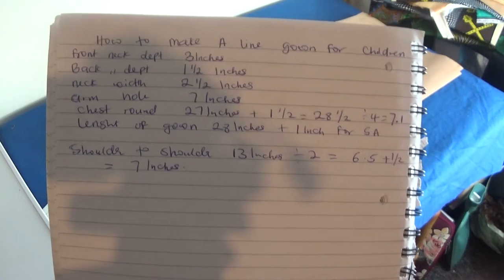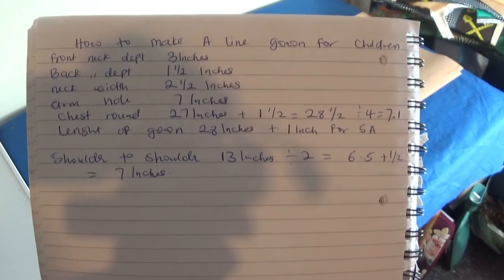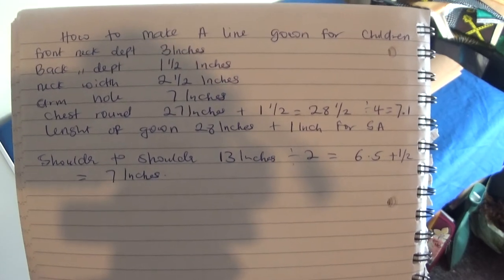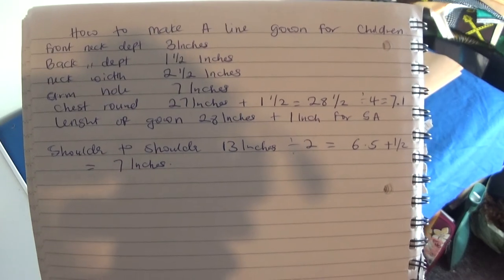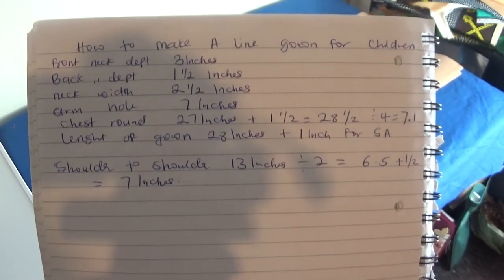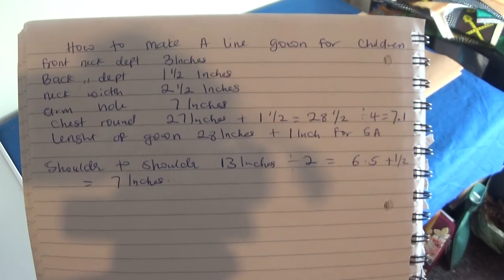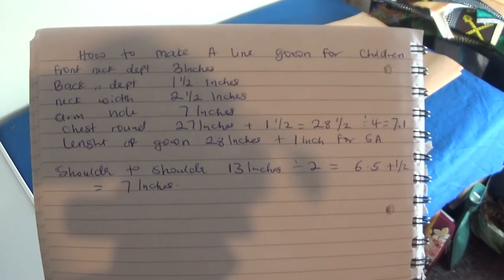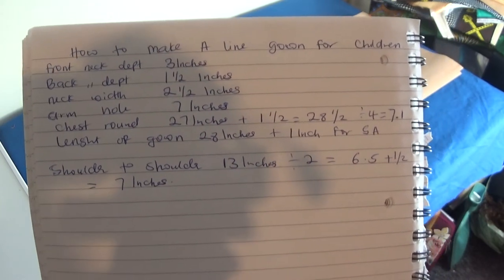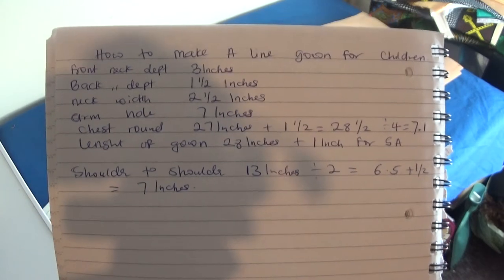Hello everyone, welcome back to my channel. In this video I'm going to show you how to make a simple A-line gown for a girl child. This is a pattern drafting channel. I recently opened a new channel where I'll be sewing clothes. If you have not subscribed before, please don't forget to subscribe, share my video, and give it a thumbs up. Let's get down to the work table.